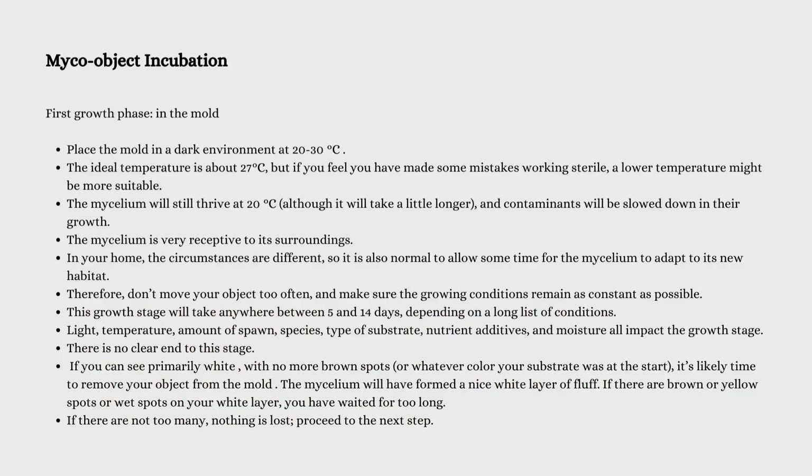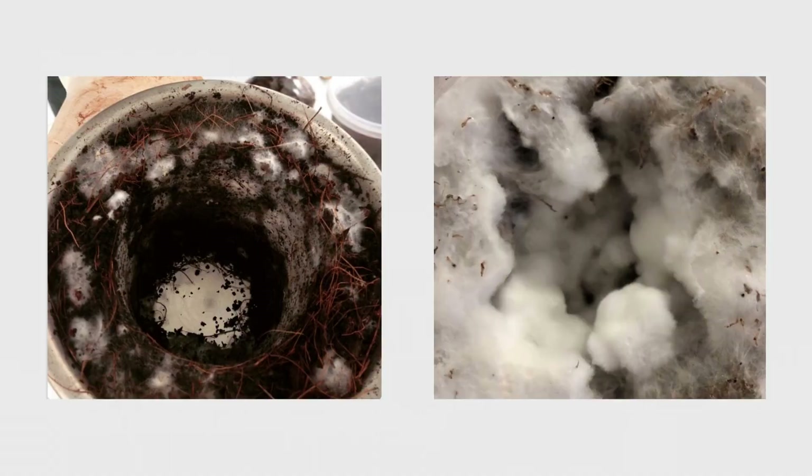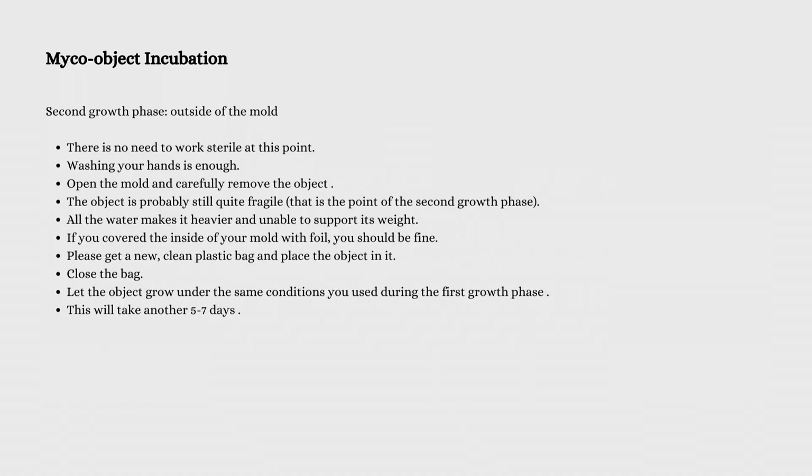And that's it. Once your material has completed the second stage of growth, you're ready for dehydration if you're happy with the result. Another artistic choice is to allow it to grow for as long as possible and perhaps even fruit.